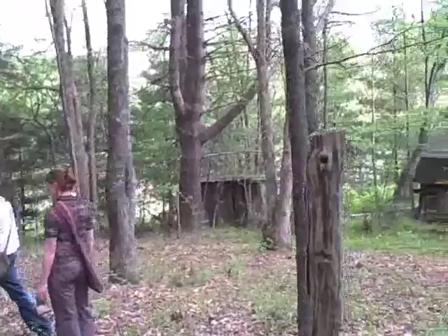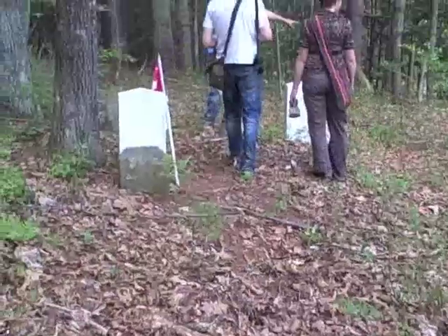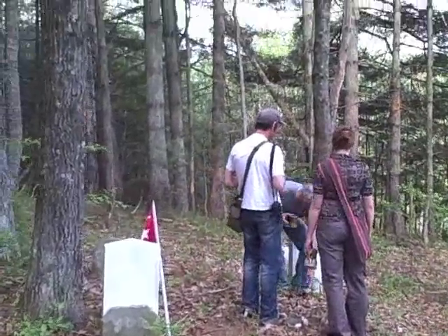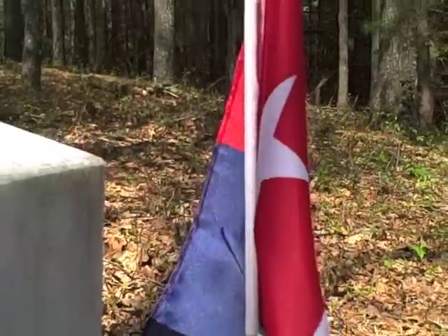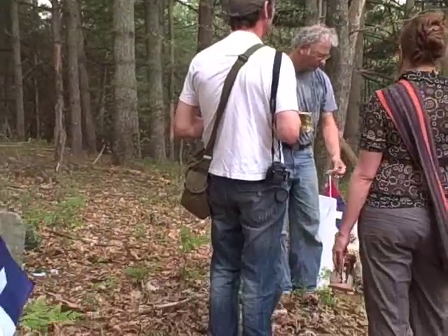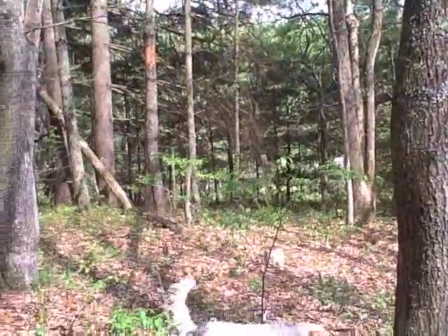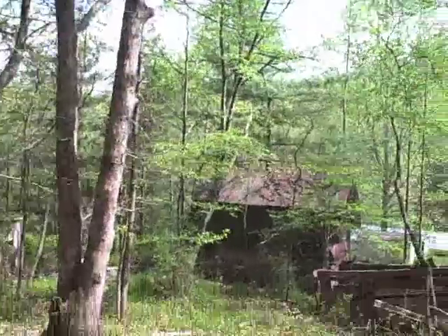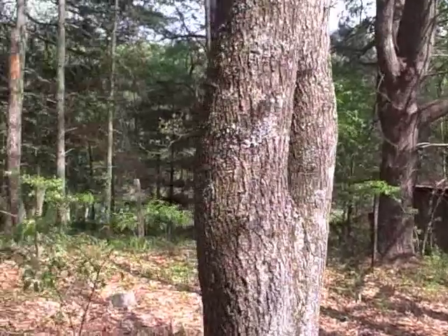Every dollar counts. And every morning hurts. We mostly work to live until we live to work. I think someday they want to come here and clean it up. There wasn't an old fence that just sort of fell down.